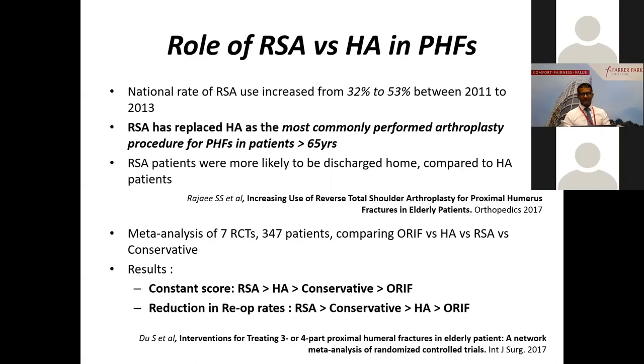A USA registry study shows the national rate of RSA use in trauma has increased quite significantly, and it has replaced hemiarthroplasty as the most commonly performed arthroplasty procedure for proximal humerus fractures above age 65. They found that patients with reverses done for fractures were more likely to be discharged home compared to hemi patients. A meta-analysis of seven randomized controlled trials comparing fixation versus hemiarthroplasty versus reverses versus conservative treatment found that reverses did better than all of them in terms of constant score — which looks at pain, satisfaction, ADLs, and range of movement — and in reduction of revision rates.